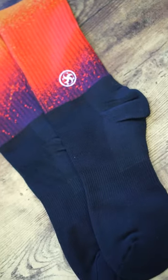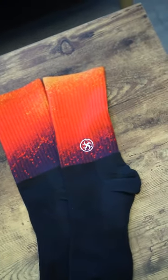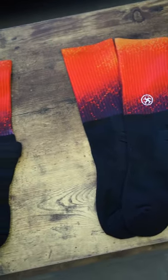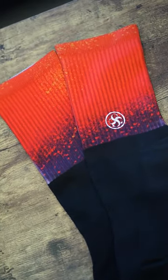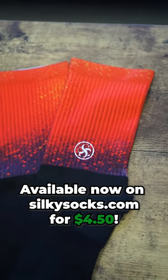And here's that reveal. Here's the regular athletic socks in comparison to the wide leg athletic socks. This variation is available on our site silkysocks.com for $4.50.